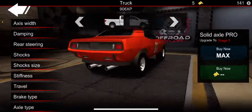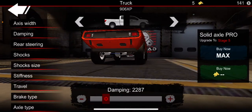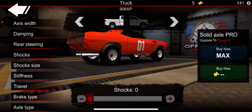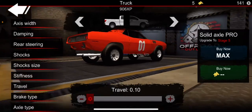So it looks like that. And then axle width. Damping. And there's no rear steer. Stiffness right here. And travel.